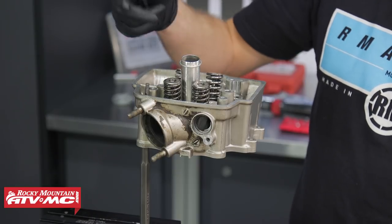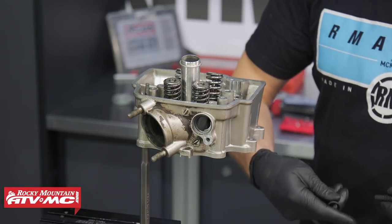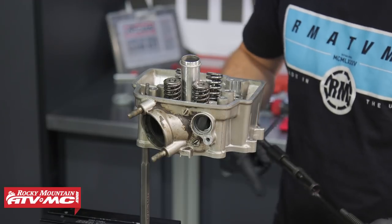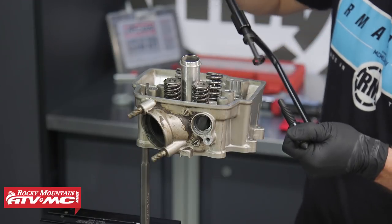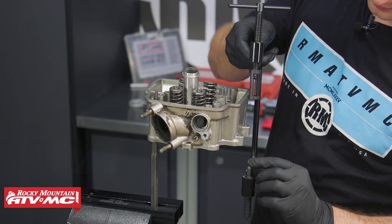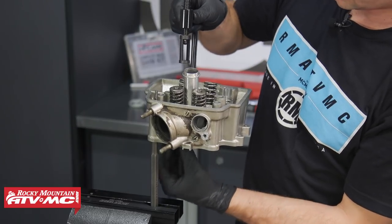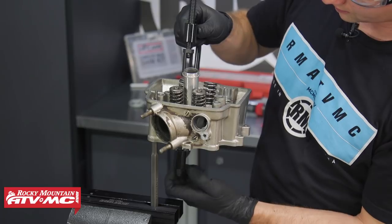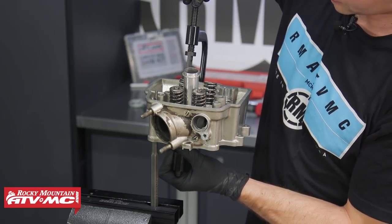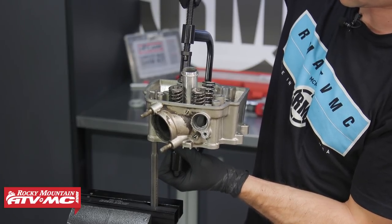To remove the valves, we're going to use a valve spring compressor. Pick the right size adapter for the top that fits the valve spring retainers and do one at a time. The valve head has indents on it, and this rounded part is going to go in the indent to center it on the valve. We'll make a rough adjustment with the bottom adjuster, then screw the top part in just enough to get the keepers out.